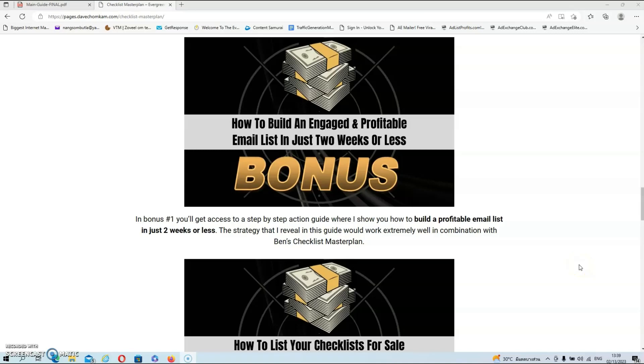In bonus number one, you'll get access to a step-by-step action guide where I show you how to build a profitable email list in just two weeks or less. The strategy that I reveal in this guide would work extremely well in combination with Ben's Checklist Masterplan.